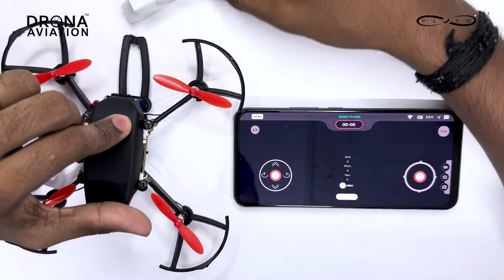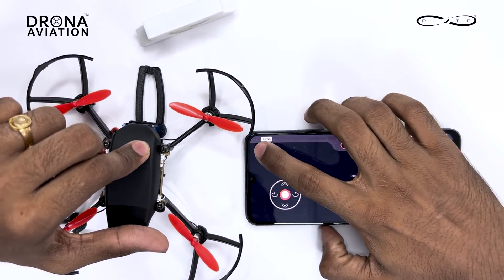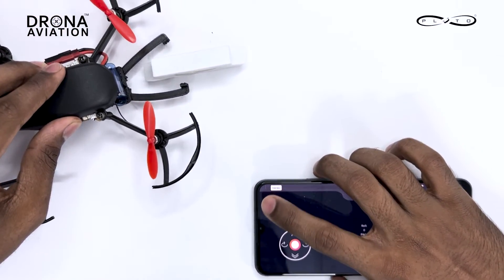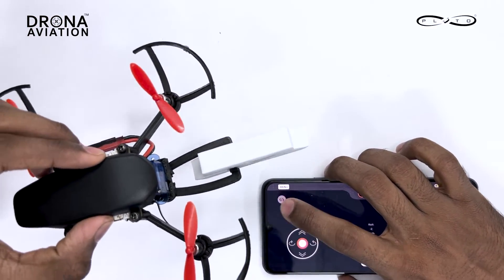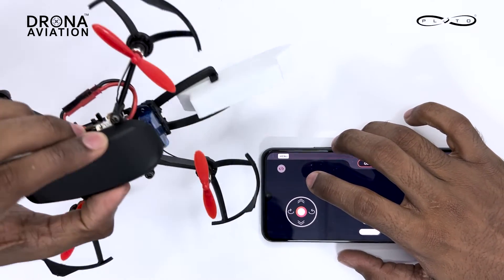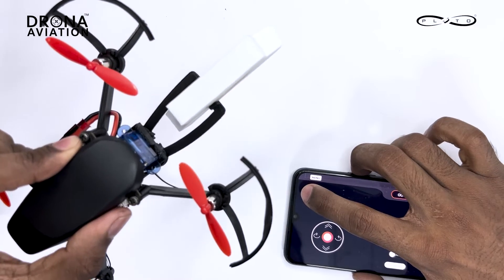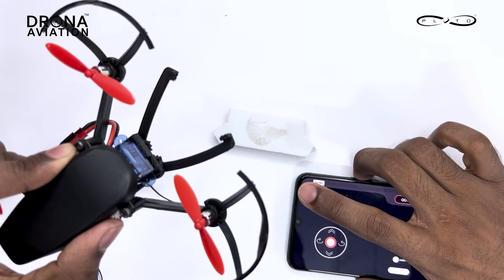We will try picking up a foam with this gripper — first open it, then press close, and as you can see it has gripped it quite nicely. To drop it again, just press developer mode again.